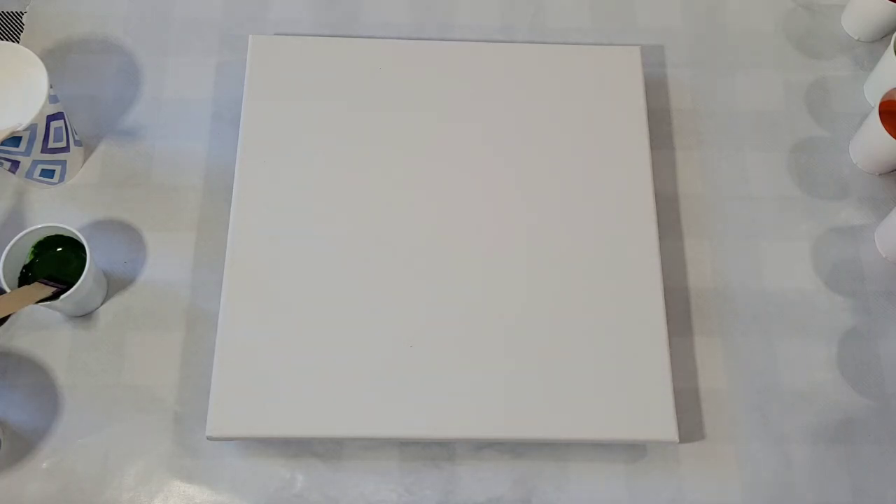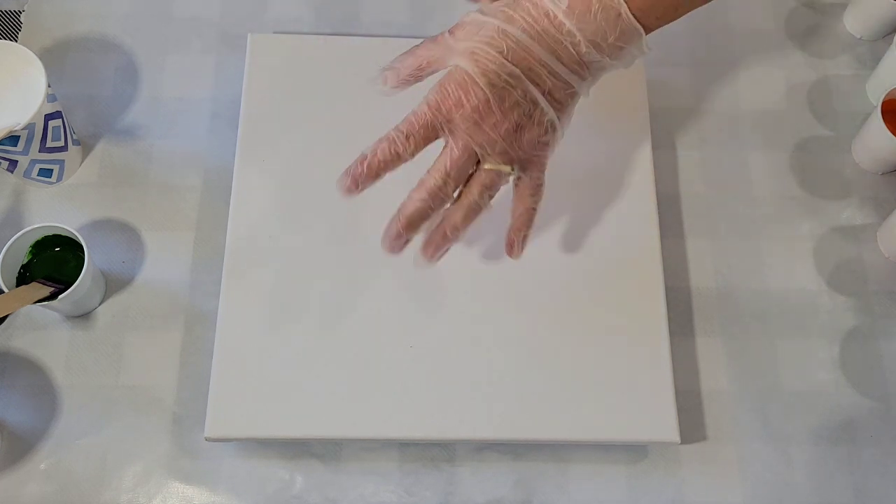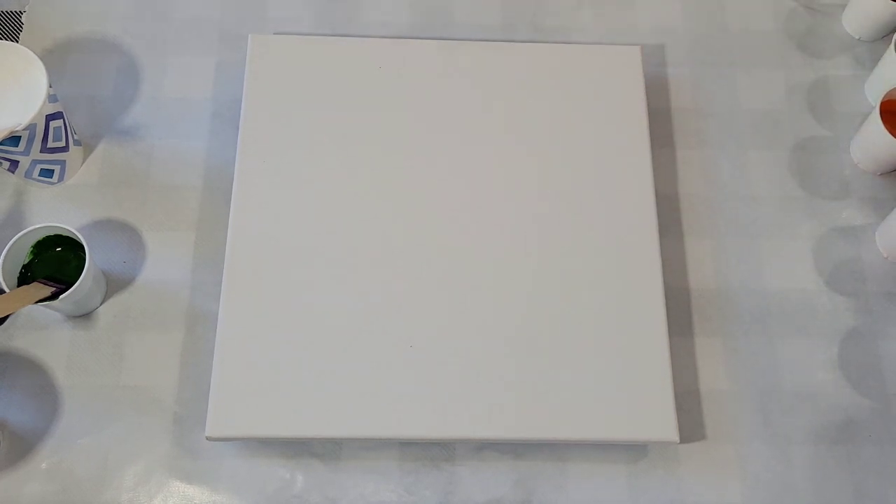Hello, my friends. Today I'm going to try an abstract flower painting using a hairdryer, along the lines of the iris pours I did a while back. You may have seen that series. If not,